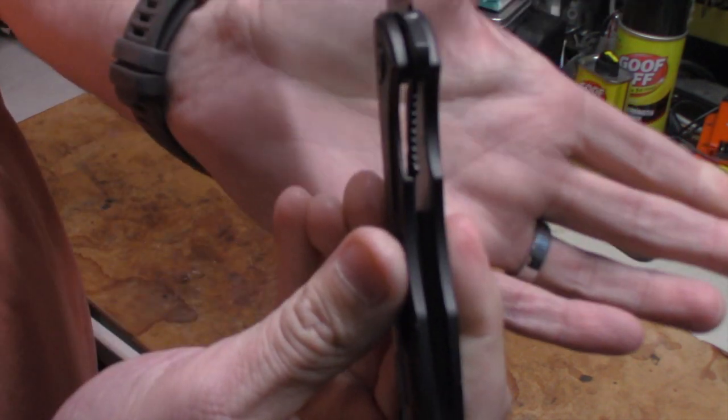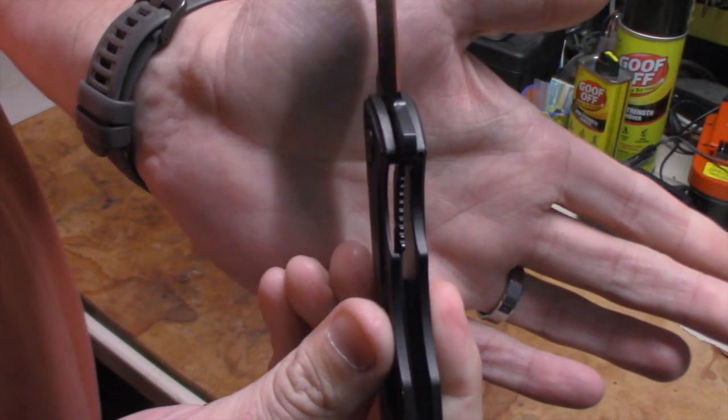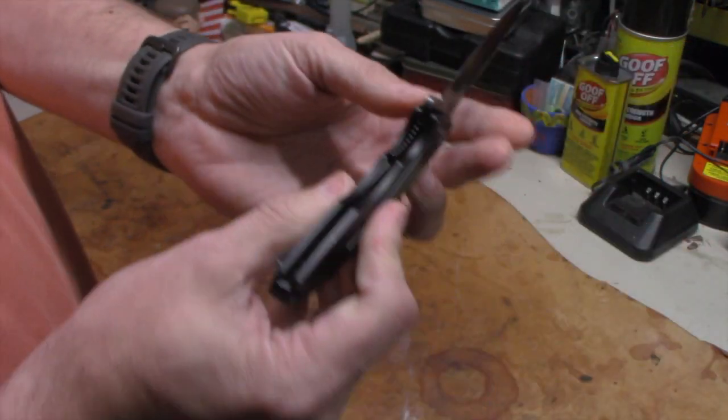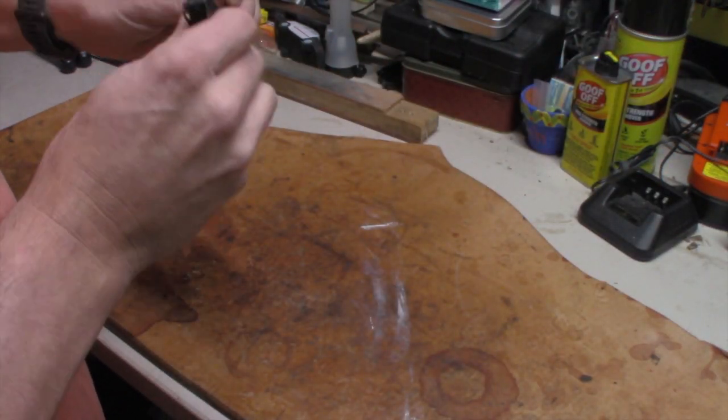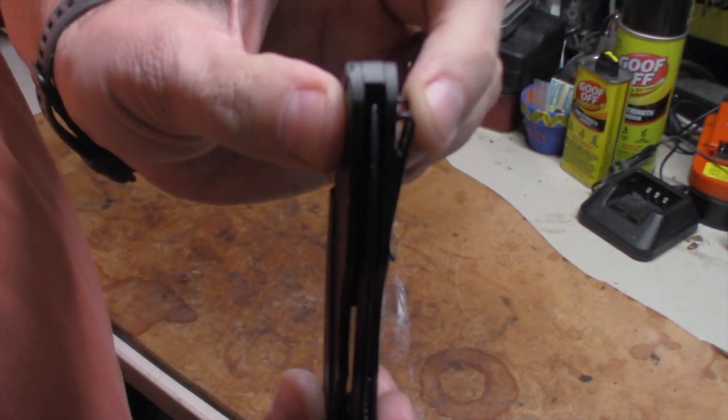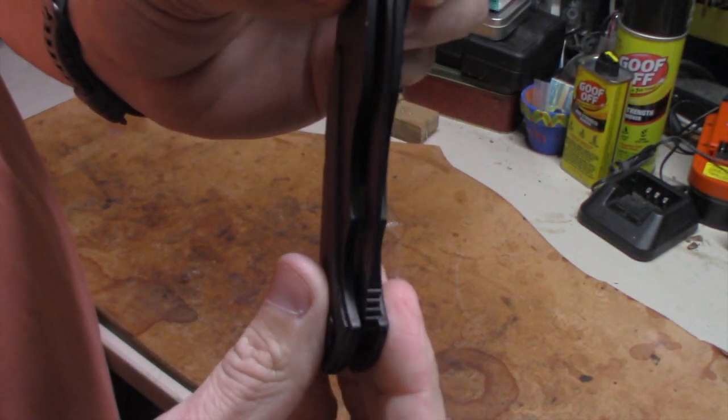Everybody always looks at the blade lockup — I'll show you that right there. It's pretty well centered. Let's look at it with it closed. You'll see it's pretty well centered when it's closed too.